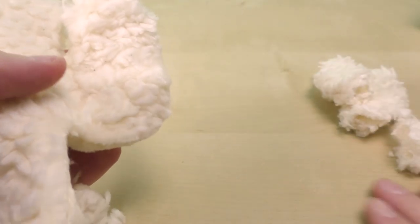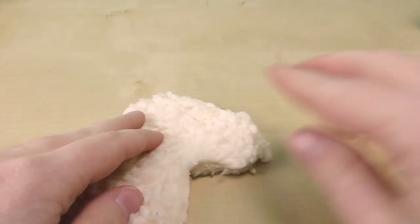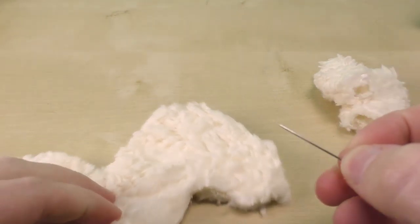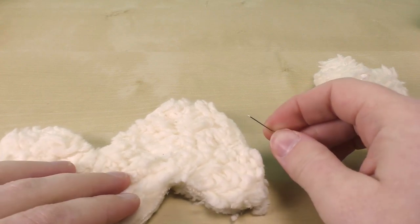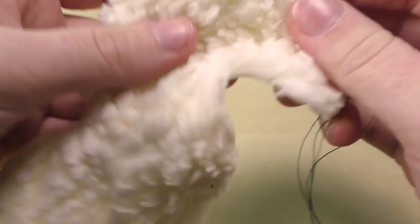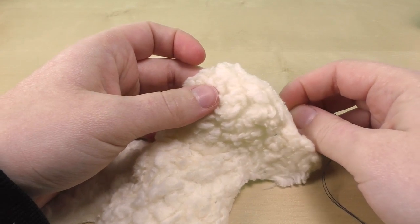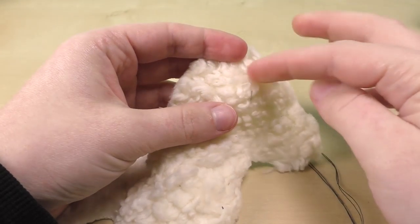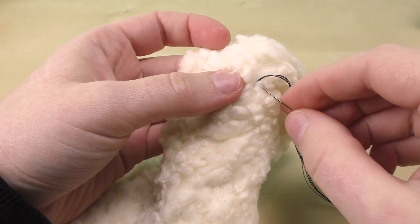Now we'll do the eyes first. Since my alpaca is really tiny, I'll just do it with some thread, but if you want a bigger one you can use a button or even plastic eyes — you can find sets like that. Let's turn this and decide where the eye will be. Keep in mind the stitching area will be a bit smaller, so don't do it too close to the edges.